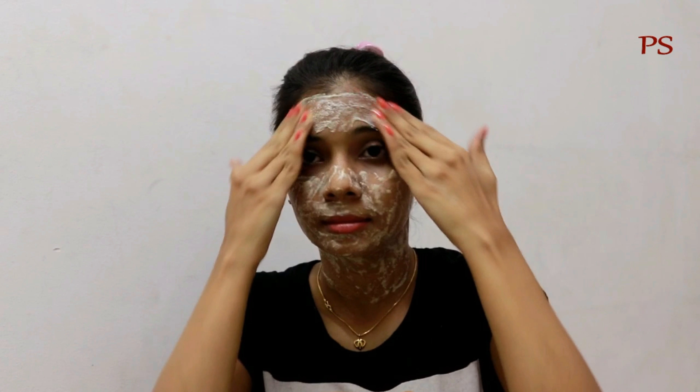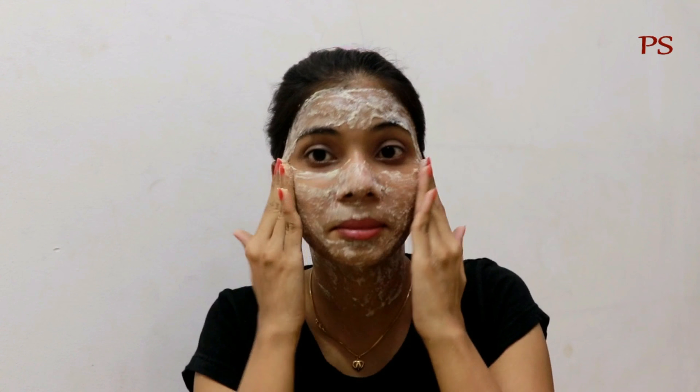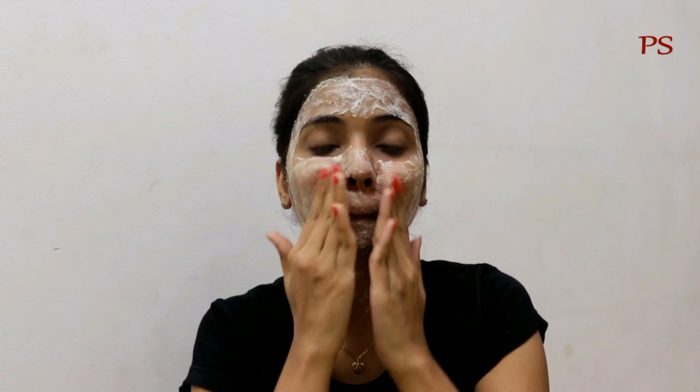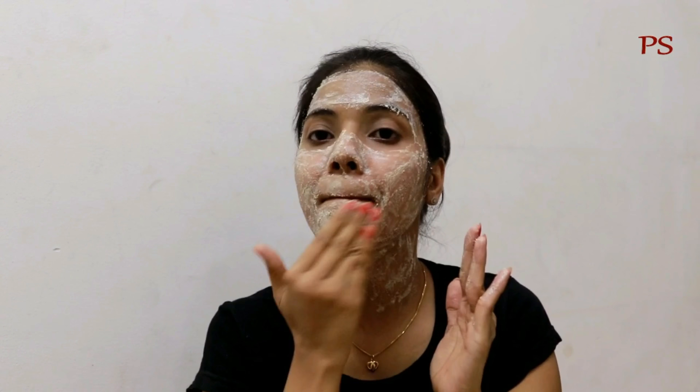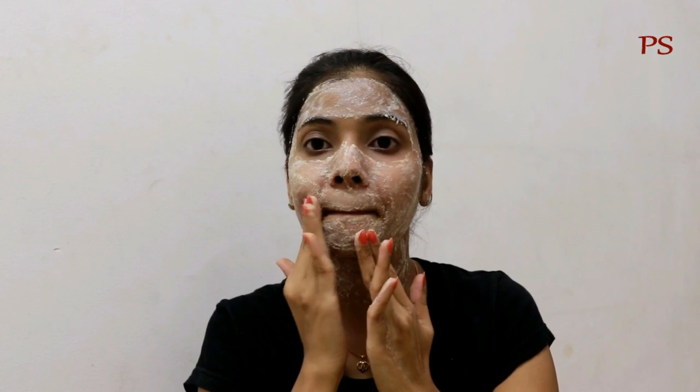Now my face pack is 90% dry. Now I will massage my face with my fingers. I will do this for at least 20-30 seconds. Then I will wash my face with cold water.